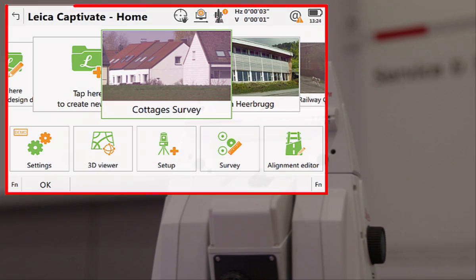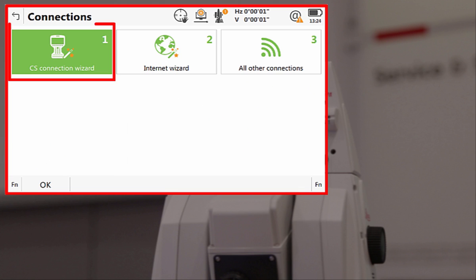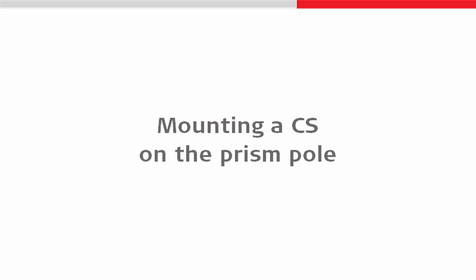With this in place, we can use the very simple CS connection wizard from within the settings of Leica Captivate to make sure that our instrument is ready to be connected to. The device that we are going to want to connect to our instrument will be a Leica CS, and more likely than not, we will want to have that CS mounted on the same pole as the prism.